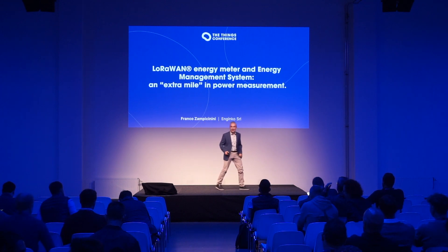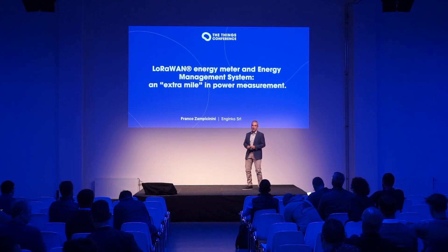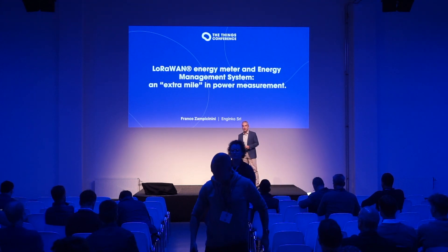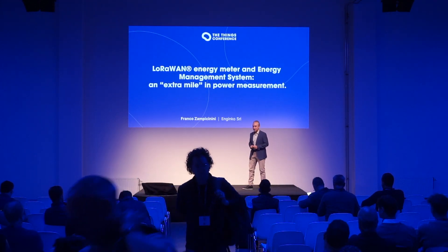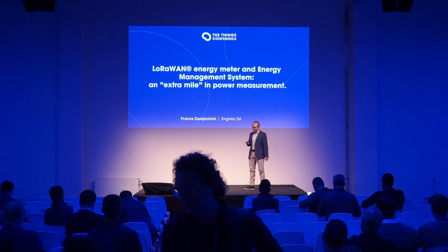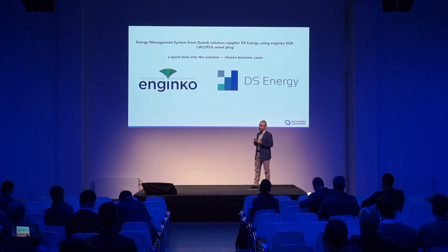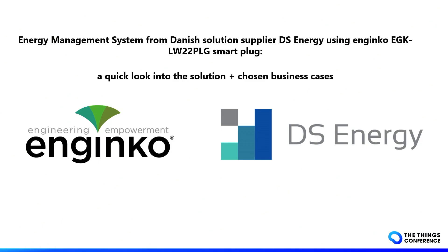Hello, hi, I'm Franco Zampiccinini from Nginco, and I'm a technical sales engineer after some years of hardware development. Today I show you how we can go over the simple power measurement to get more information from the devices.